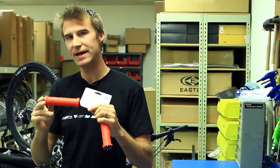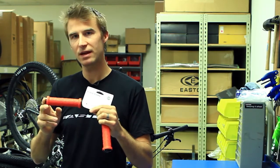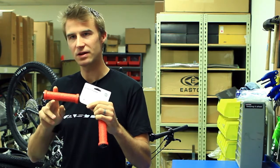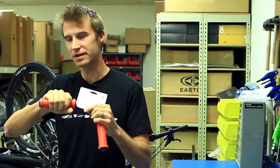The best thing about a lock-on grip is riding in the wet. Slip-on grips — the moment they get wet they start slipping and sliding on the bars. With these, they're secure. They're not moving, and your hands aren't moving on this surface.